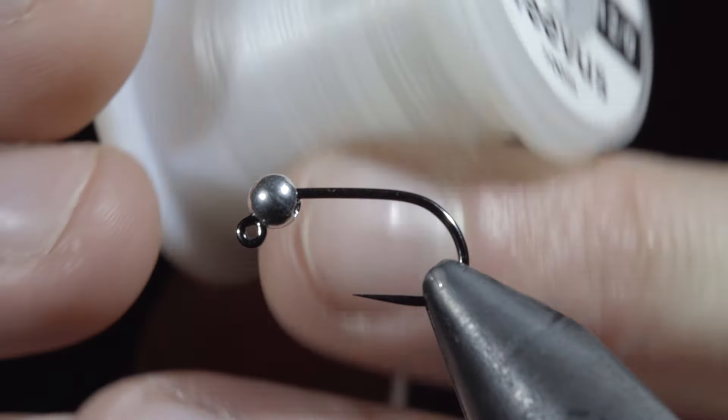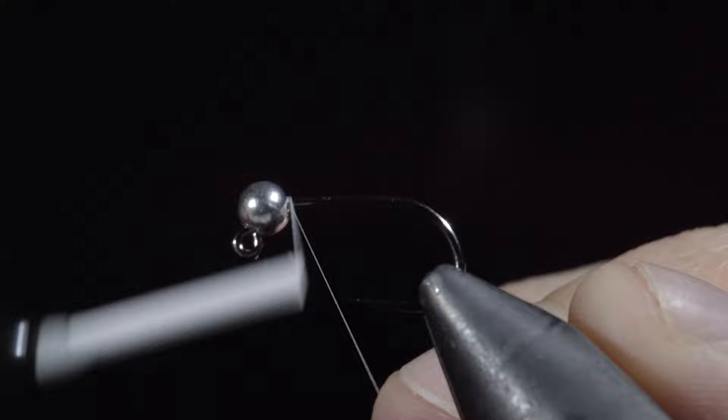This productive pattern was banned for use in competitions, and today I'm going to show you how to tie it. We'll secure some white thread to the hook shank and snap the excess free.